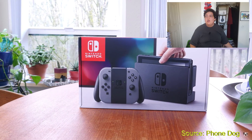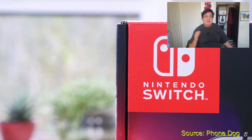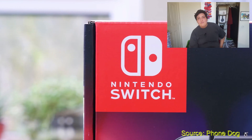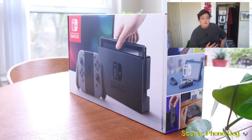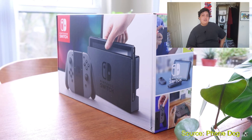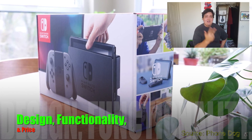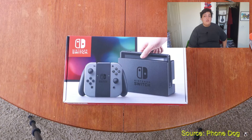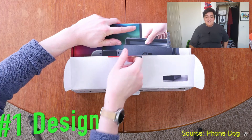I'm recording this right at the beginning of March, right after the Switch came out, so basically we're asking ourselves if it's really worth the buy right now in the first month it's out. We're going to base it on our three main components: the design, functionality, and of course the price. All of our footage today is brought to us from our friends over at PhoneDog — link to their YouTube page will be down below. Let's get into it with design.